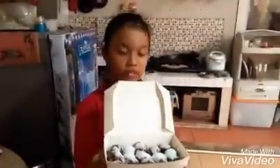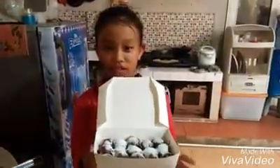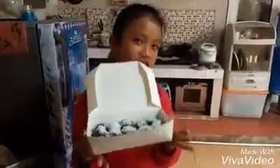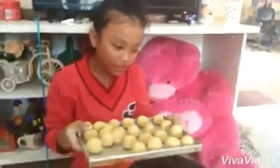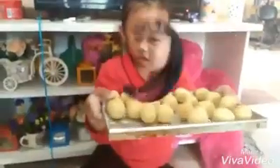Teman-teman, tunggu resep berikutnya ya dari aku. Selamat menikmati! Setelah ubinya dibulat-bulatkan, kita siap goreng.